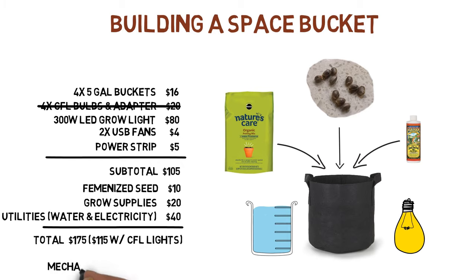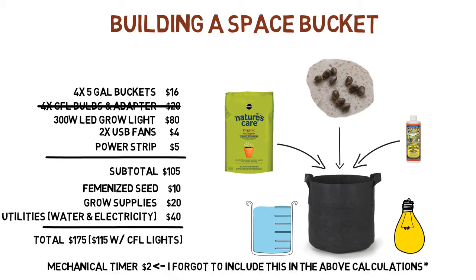I want to say that I am not very handy at all, and even I was able to build one of these in a few hours. So it's definitely a doable project for the average Joe.